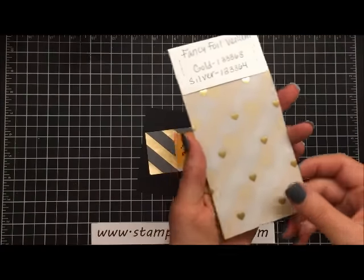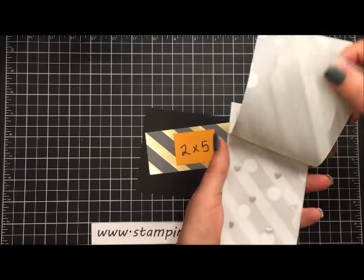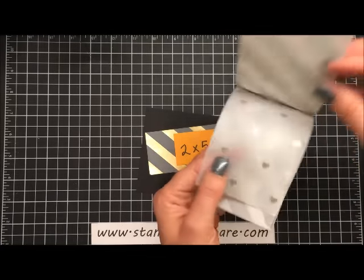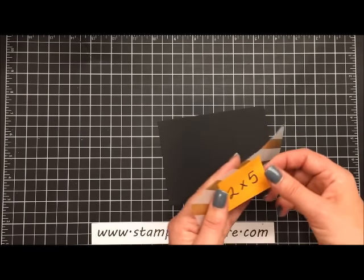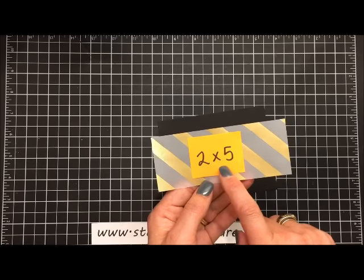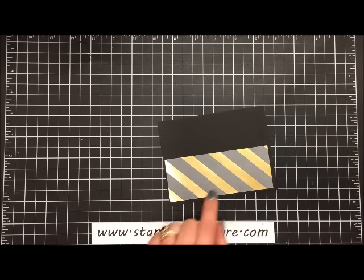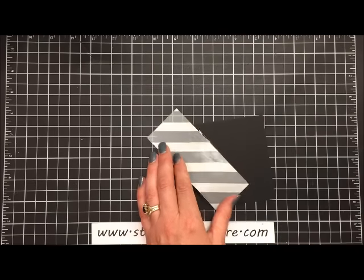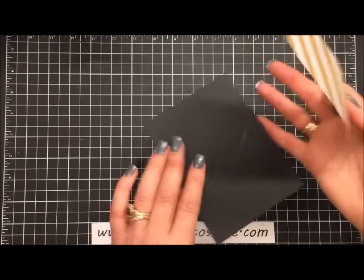Then we're going to add a strip of this wonderful paper called fancy foil vellum in gold. You can get the fancy foil vellum from Stampin' Up — we have it in gold and in silver, and there are hearts, circles, and stripes in both colors. It's just beautiful paper and I wanted to use it on this card because gold foil is really in right now and I had a lot of it to use up. I took a strip that is two by five inches and we're going to mount this right here. If you use tape or glue you'll be able to see it through the vellum, but it doesn't matter because we're going to have an image over the top. I'll center that on the bottom and press it down.